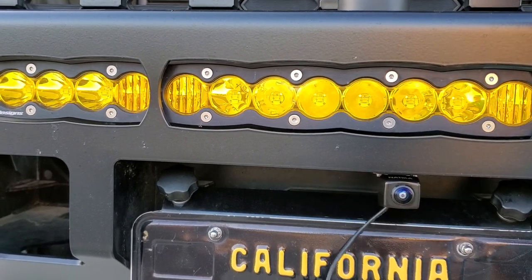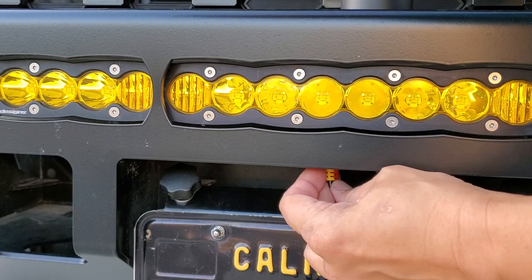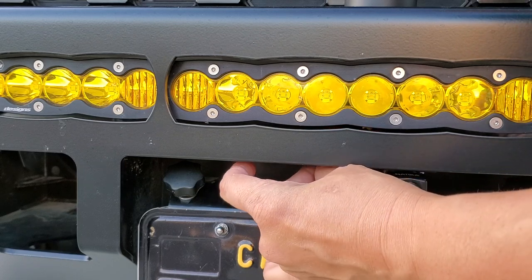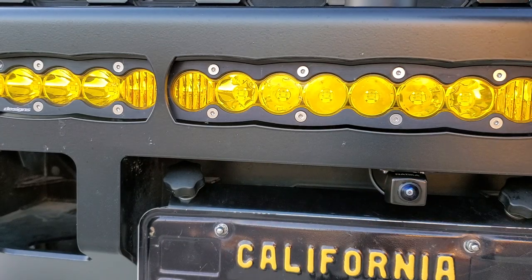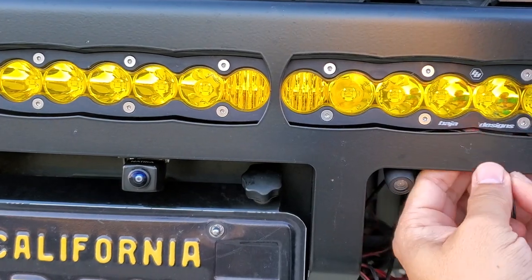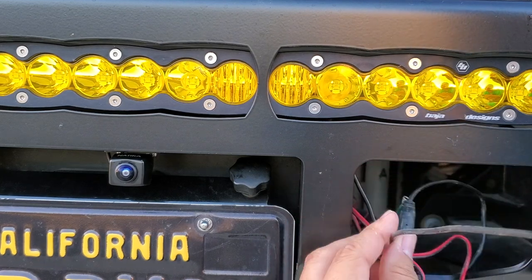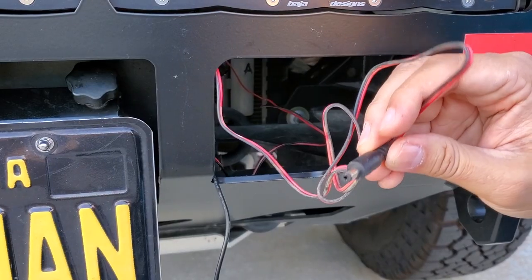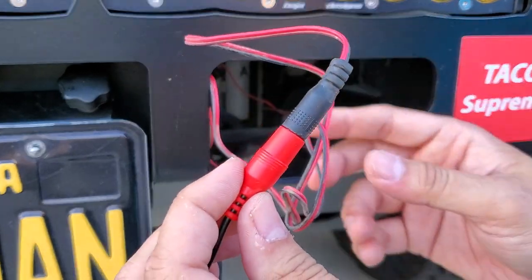That's nice and neat. Let me go ahead and run this through the bumper, over to the right because I'm going to have the winch there later. I can see my old camera right here — I'm going to yank it out. It started getting really bright-looking and I don't like it. I already have the wiring from the previous setup, so I'll just put the harness in there.